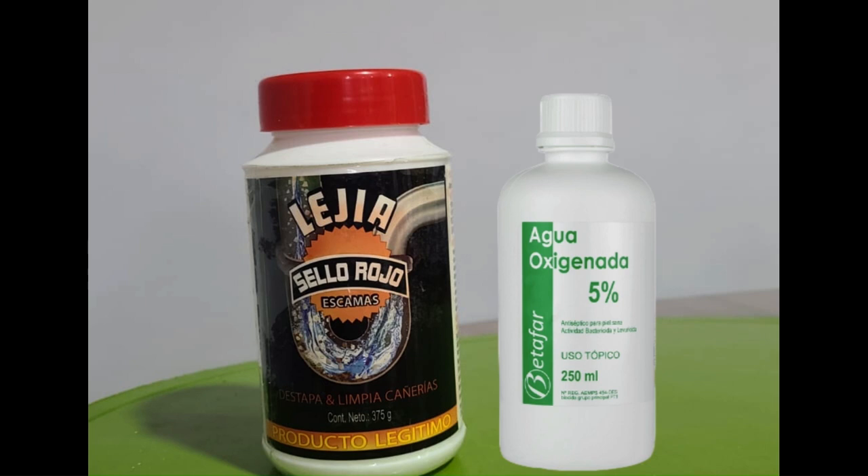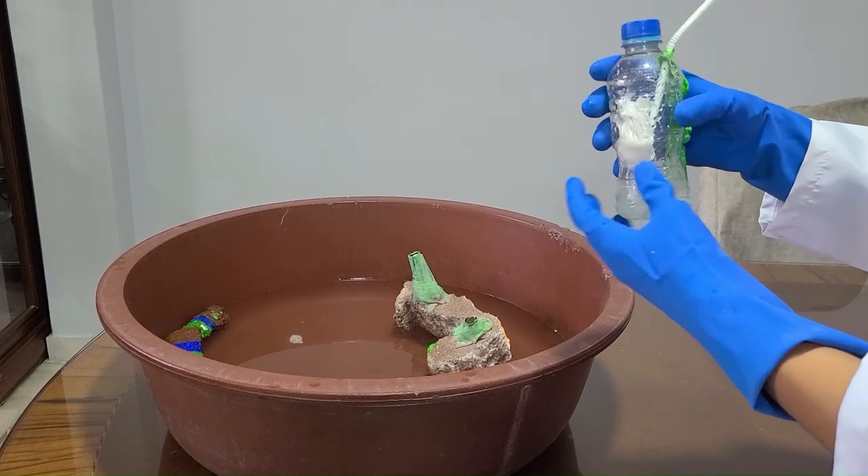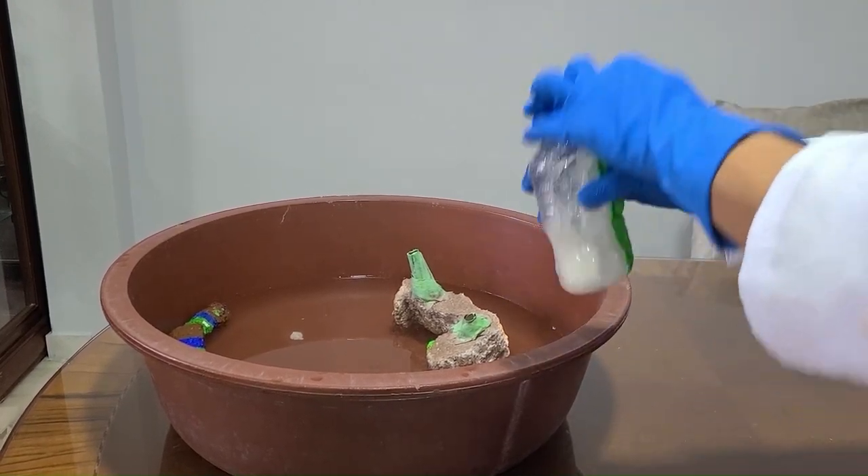There are other ways to replicate our experiment with other materials we might find at home, such as bleach with hydrogen peroxide, or soda with sugar. These reactions give similar results.